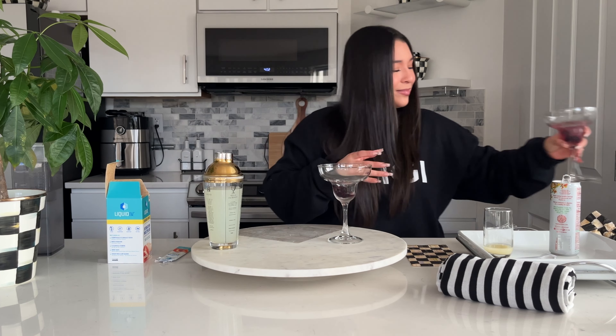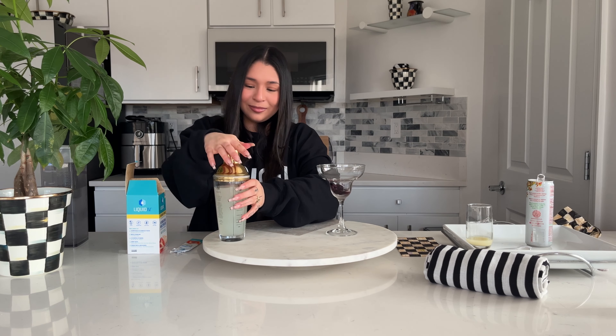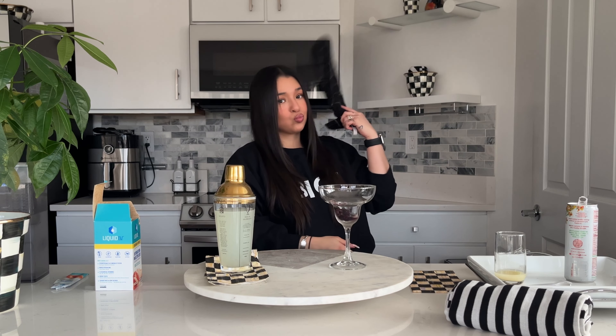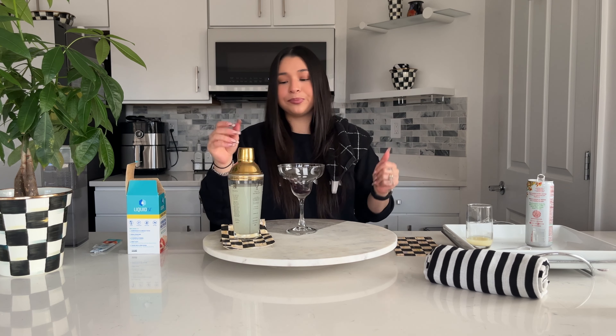We're gonna do a take two. While you do the second drink, I'm gonna be asking you some questions about drinking culture. Do I look like a bartender? Yeah, kind of — period! First question: what type of drink are you?